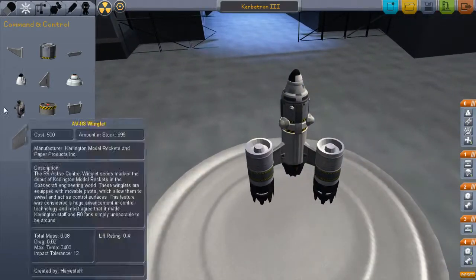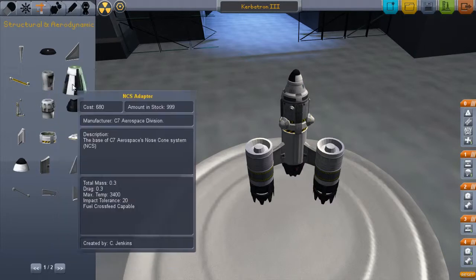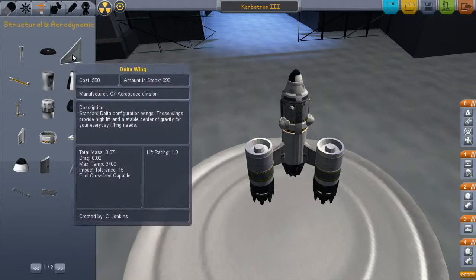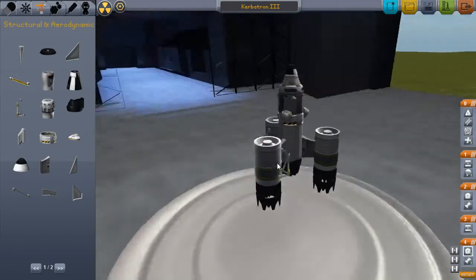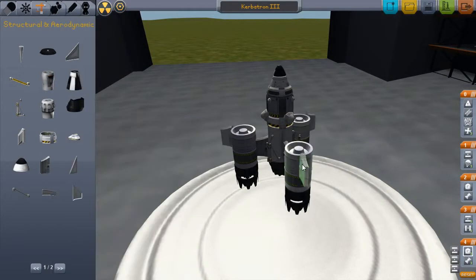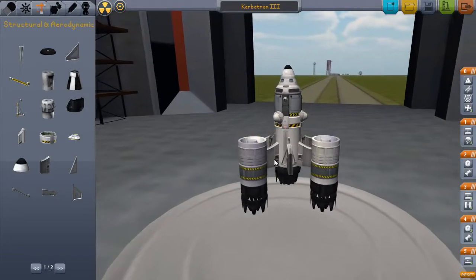Okay, and I'm thinking we will have a first stage. Let's see how we want to do this. Oh, that's kind of neat — it explodes off so we don't get stuck on it. Put those on there, structural pylons on the end of those. Oh, I might want to do that to these guys too.